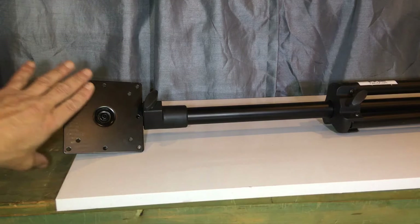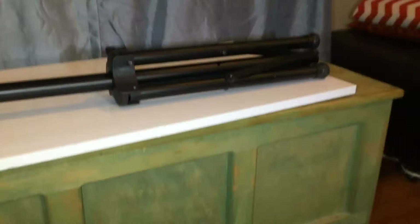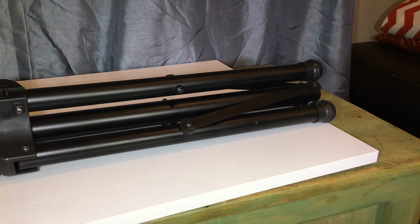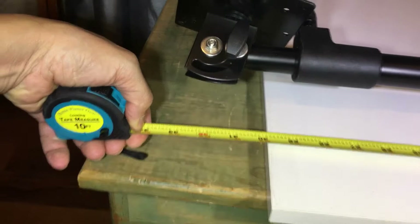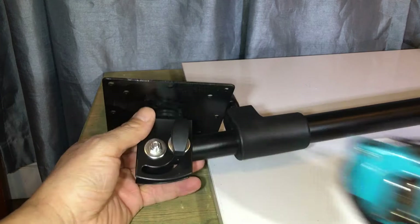This is as far closed as the tripod legs will go. Let me measure it for storage — it's about 34 inches with the pole sticking straight up. I'll measure the full extended height when we get to that. Let's take a closer look at it.